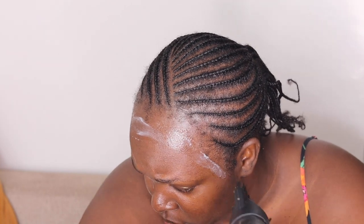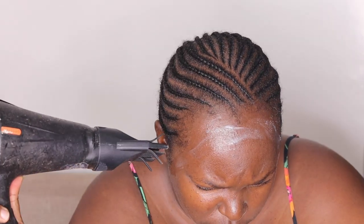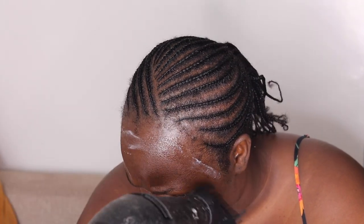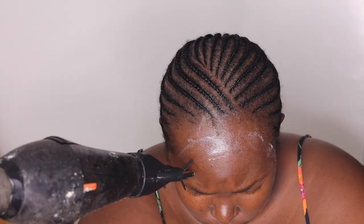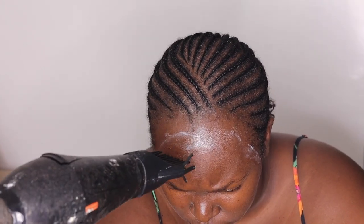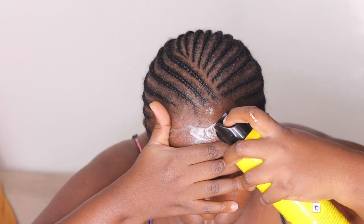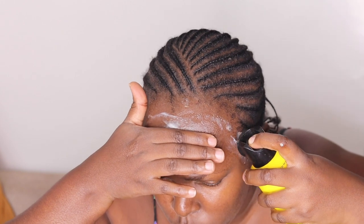Apply a thin layer of the Got2b gel first, then use the cold setting on your blow dryer to speed up the process. I recommend getting a blow dryer and putting it on the cool setting — don't use the hot setting. Then go in with the Got2b Freeze spray because you want this to last five days at max.